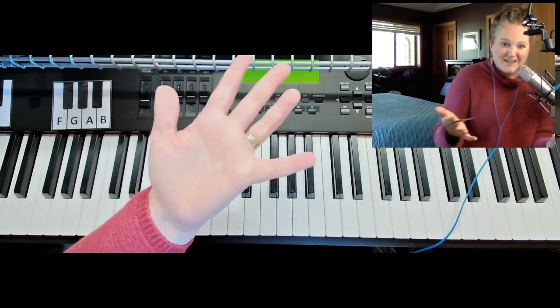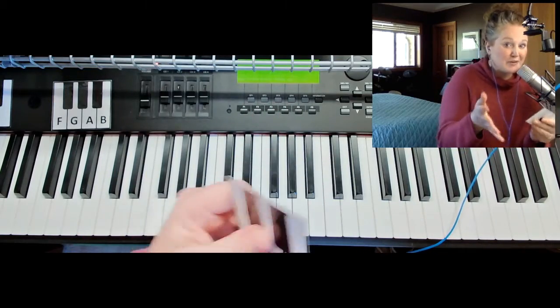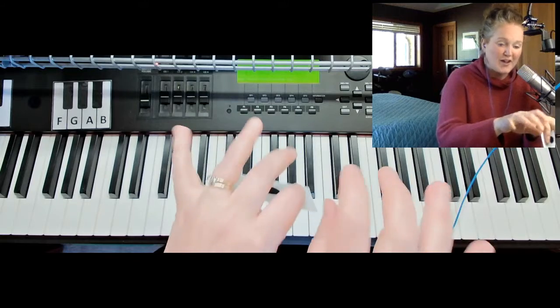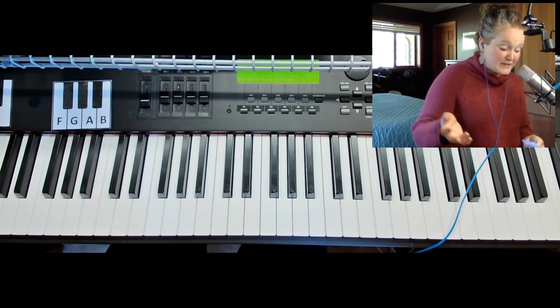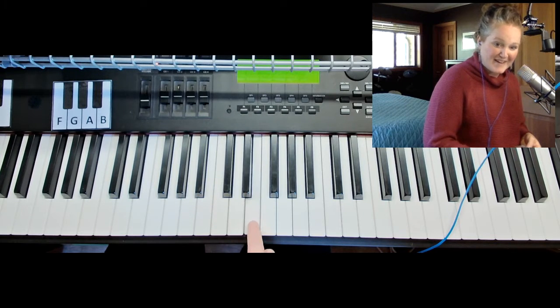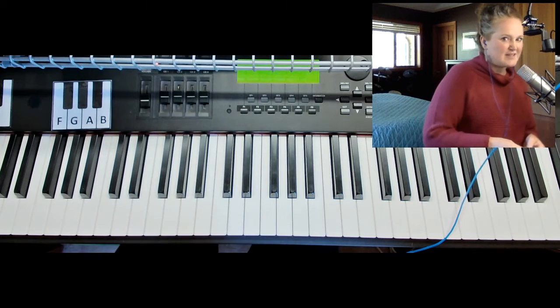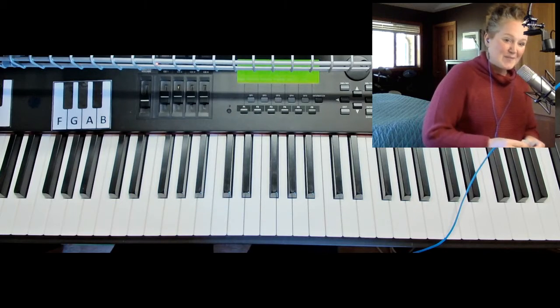For the start of music, I don't mind what fingers you use. It's actually pretty great to try out different fingers because we all have different hands and different ways that we move them. When you're first learning, you can try with one hand, one finger, or you can try with more fingers. See how it feels to you and see how your body feels about playing notes on the piano.